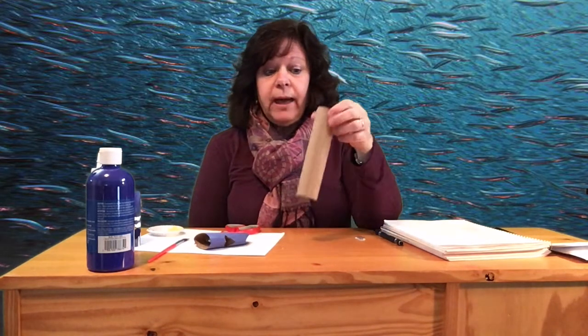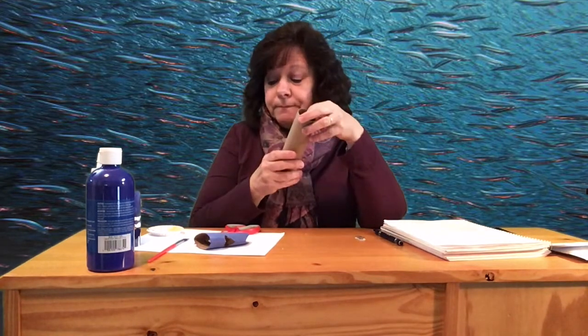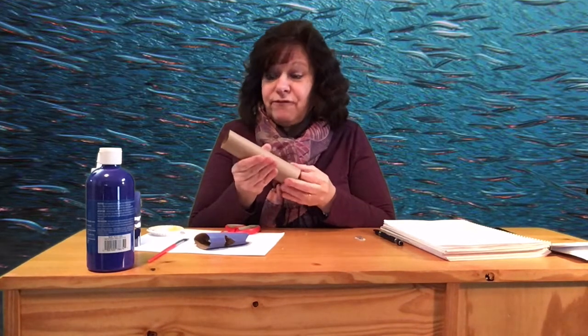Hi friends, Miss Janet here from the Stovall Library and I have a STEMCRAFT idea for you today. How about you find a paper roll and make it into a fish? It can be from a toilet roll, or if you don't have one, from a paper towel or something — you can cut it down to the right size. Just about the same length as a toilet roll, and you're going to use that to create a fish.